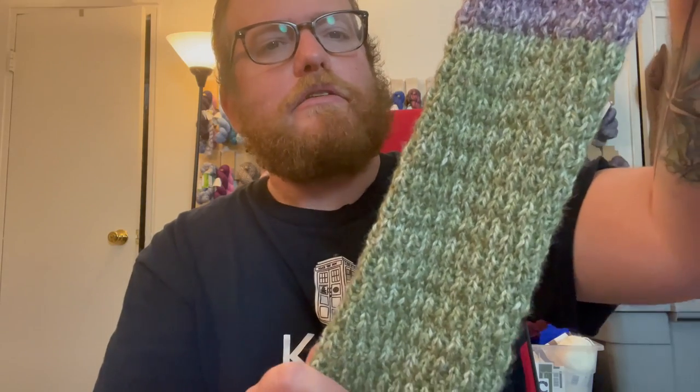I'll put the information in the description below in case anyone's interested. I am really happy with this yarn — it is a lot softer than I originally thought it was going to be. Usually when I hear acrylic I'm a little skeptical, but the nylon probably helped to soften it up.